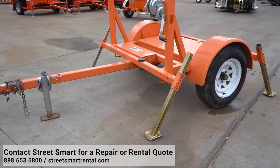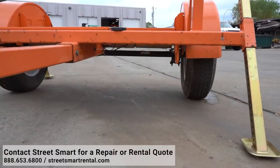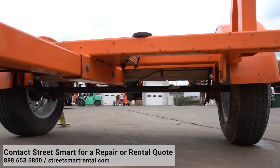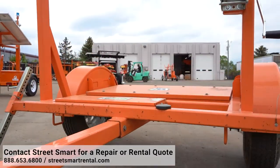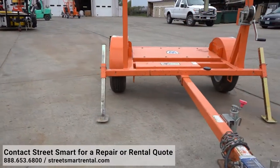Now you can do a walk around of the unit, checking the frame and seeing if there are any bends or dings. Any damages should be reported to your fleet manager. Bends and damages to the frame can give you problems while towing the unit down the road.